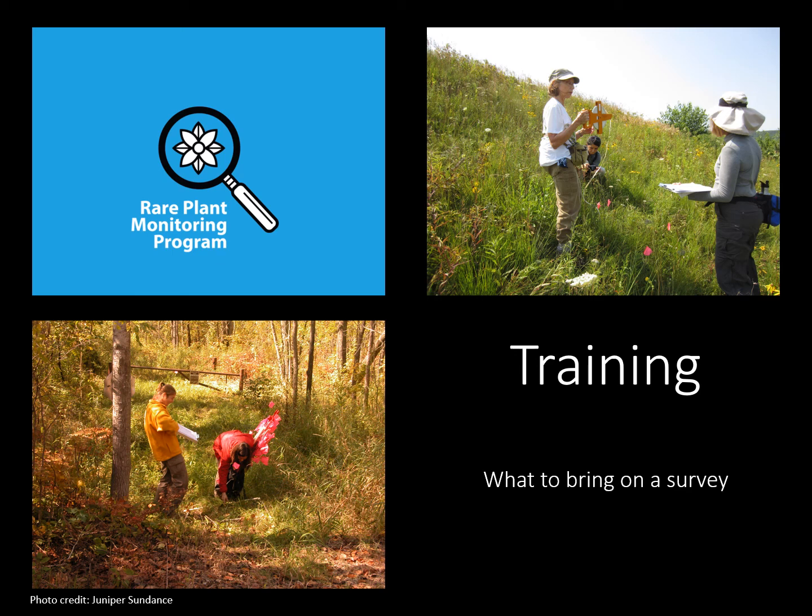Welcome to the Rare Plant Monitoring Program training. This training will be broken into numerous videos that walk volunteers through the process of preparing for a rare plant survey, conducting the survey, and submitting data. This video will discuss equipment volunteers may need or find useful during a rare plant survey.